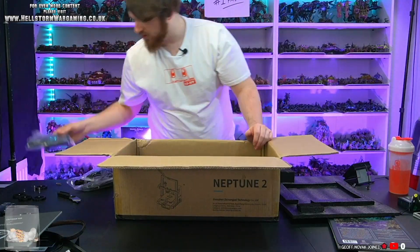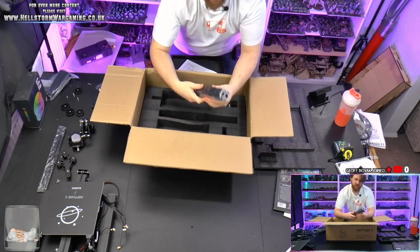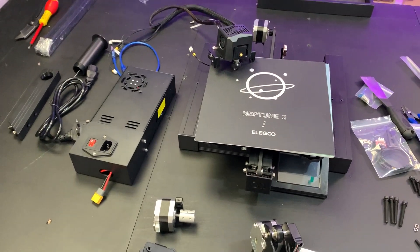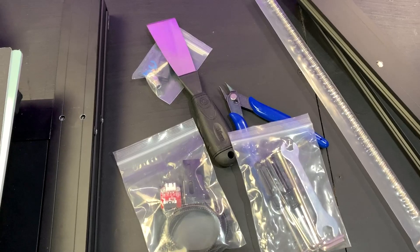I had to root around for those screws. Once I'd found all of them, I took out the bed from the packaging. There's also the extruder and the uprights for the Z-axis. Underneath there was a little tool bag which had some belts you'll need for attaching, a spare nozzle, and other accessories such as allen keys. There's also the power supply, drive motor for the Z-axis, the drive rod, overarm for the gantry, a couple of other motors, and a couple of tools as well.